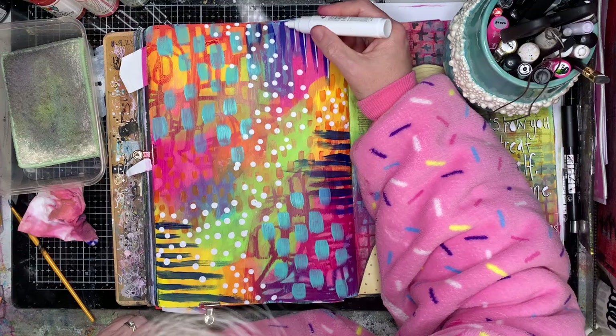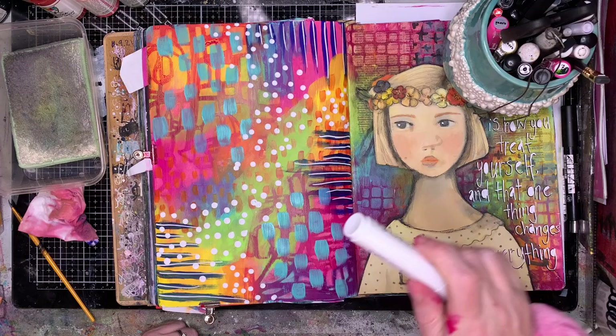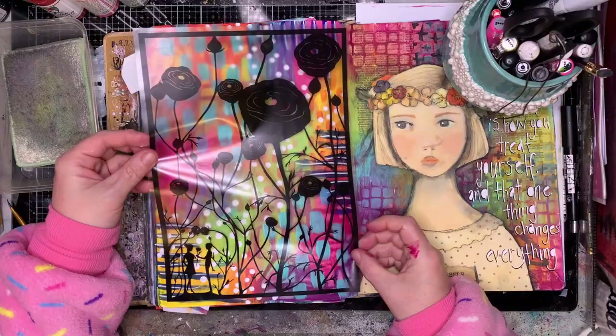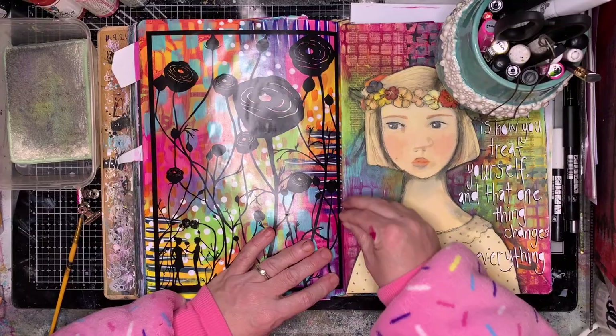One of the final marks I'm putting in is some white. I often find once I've got all my colours in, going in with a little bit of white and a little bit of black gives you the contrast in the page. With that thick Posca paint pen — that's the 7M so it's quite big and it's a bullet tip.